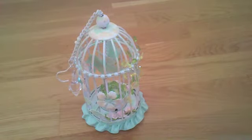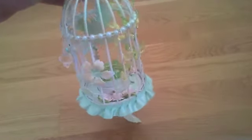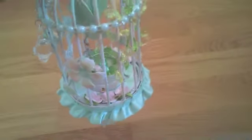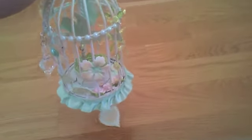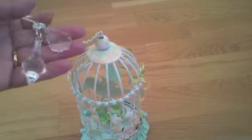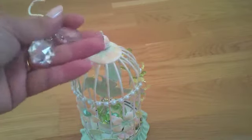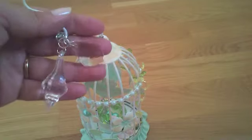This birdcage is actually a candle holder. You can see the nest is where you place your candle, and the bird was actually supposed to be where the heart is on the bottom. On the chain I've just added some chandelier charms from Embry Treasureista — this is an old one and this is the newest one she's added.